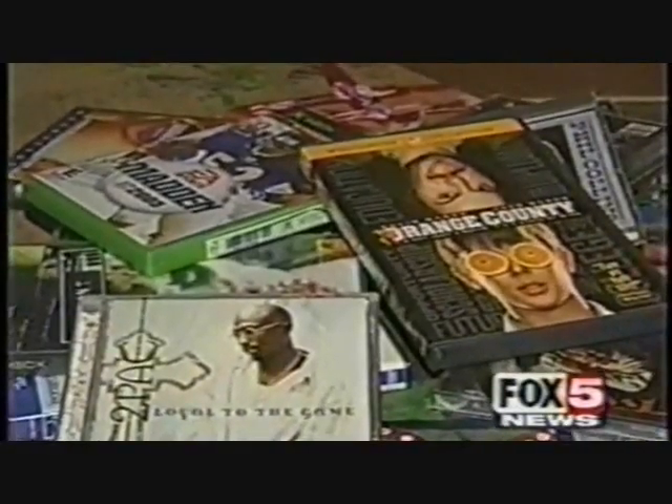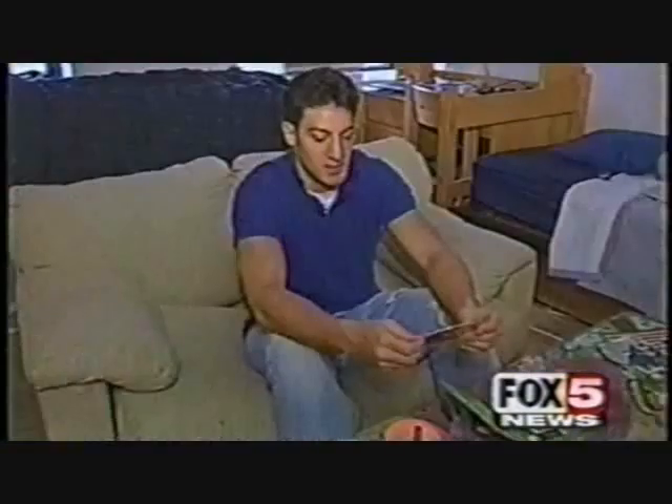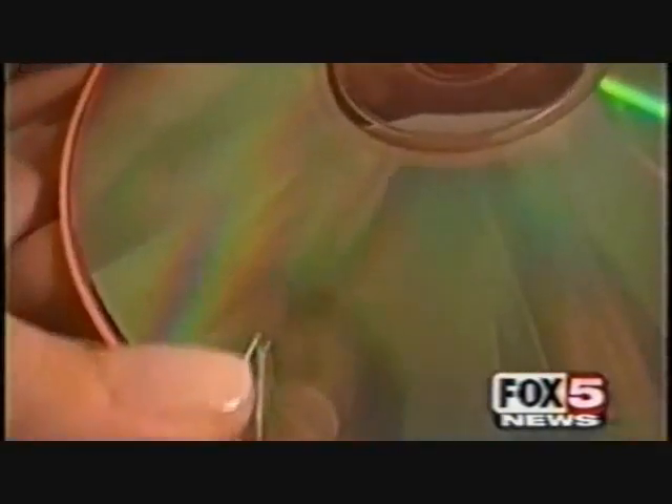You throw them in your car, drop them on the floor, or leave them sitting around. Sooner or later, some of your favorite CDs and DVDs end up looking like this. It's inevitable they're gonna get scratched. But not anymore — a new invention is designed to make all of your discs scratch-proof.